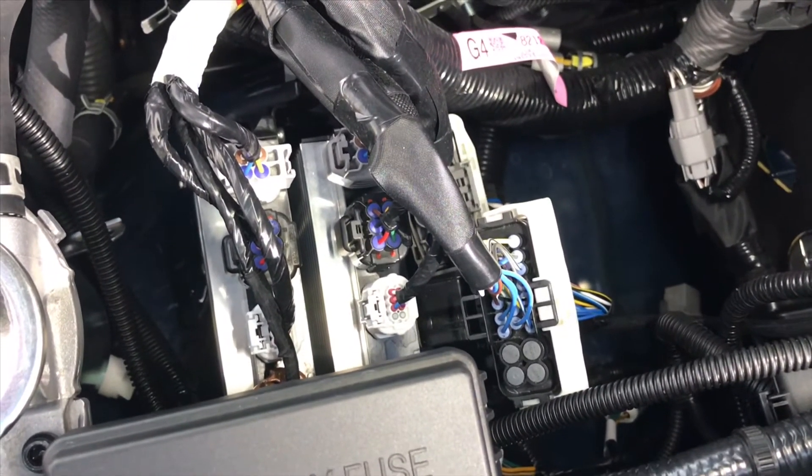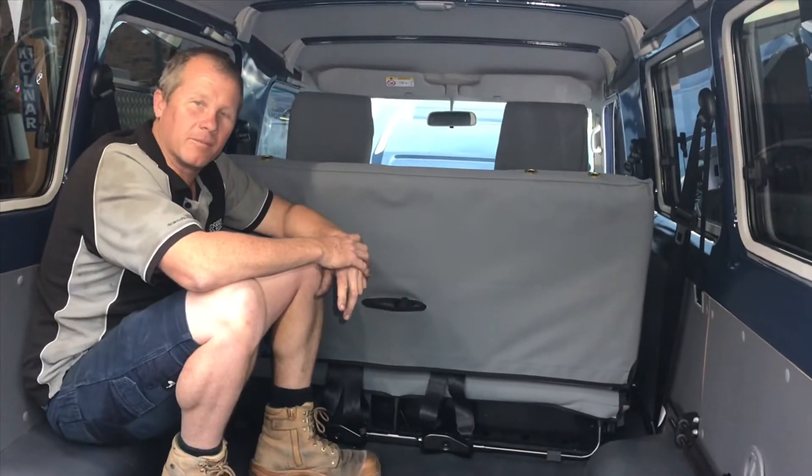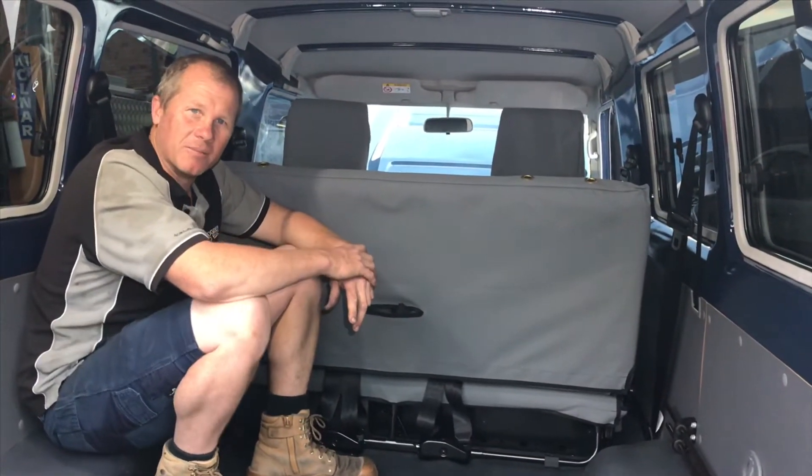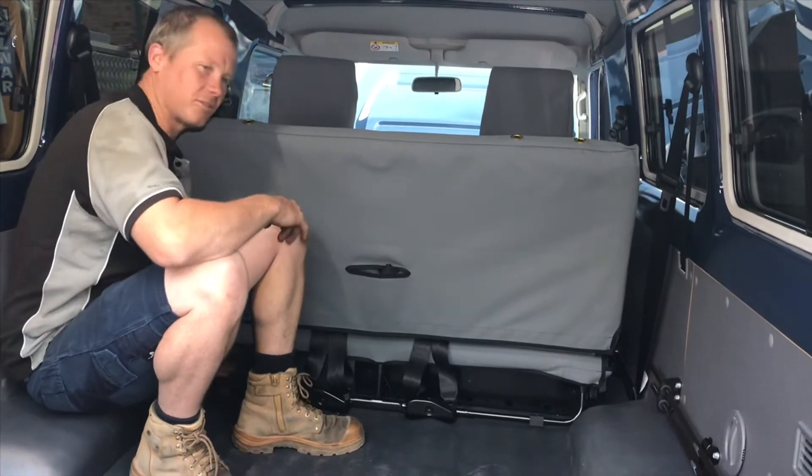So let's go back through to the back and I'll show you how we've done it. In the video last week I showed you a couple of options. We've utilised the slimline 150 amp AGM in this one, mounting it nice and underneath the seat. I'll just roll the seat forward.